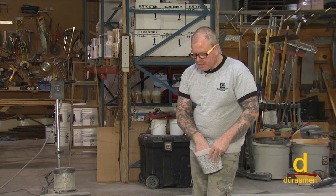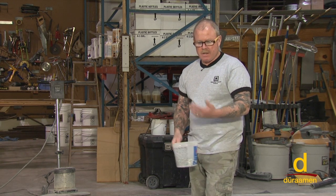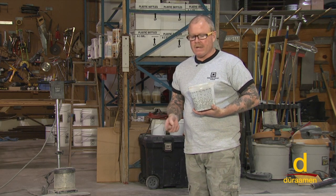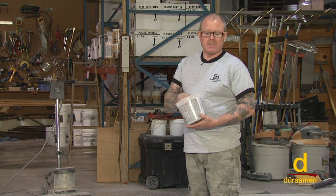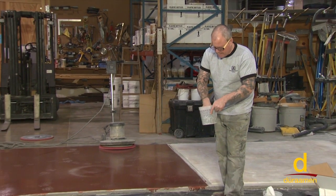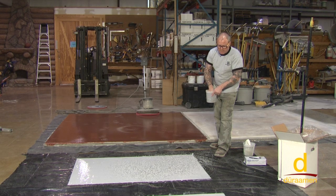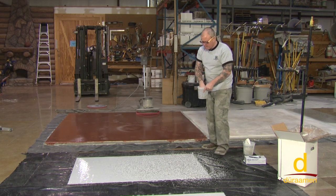We've just applied our body coat of the E21 100% solids self-priming epoxy. Now it's time to broadcast our smoke paint chips. There are different variations on how much you broadcast onto the surface — basically a light broadcast, a medium broadcast, or a heavy broadcast. For demonstration purposes we're going to do a heavy broadcast on this panel, and a light to medium broadcast where you see more of the light gray color. When broadcasting, you loosen it up and throw it way up in the air. You want to broadcast the heavy chip to refusal — you have to force yourself to really throw a lot of chips on there.